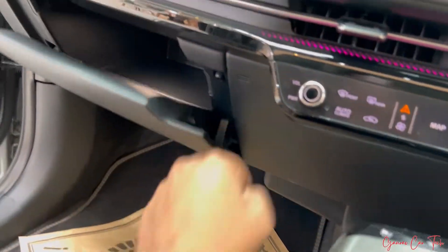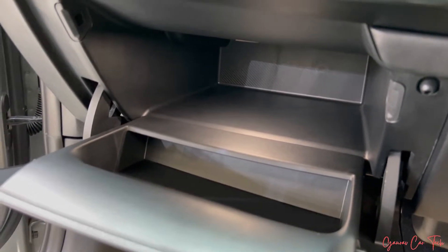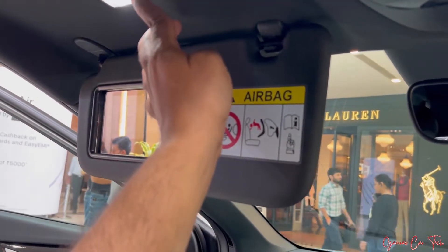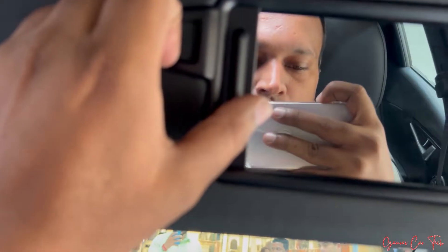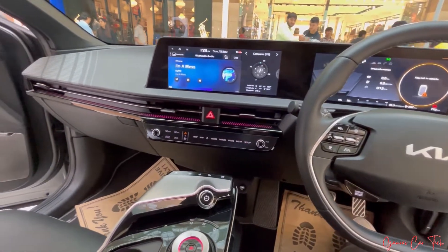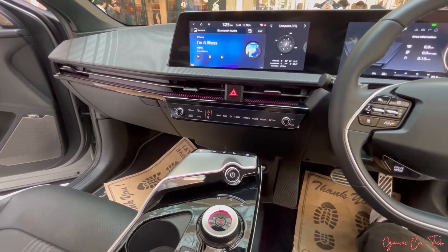The glovebox — we can see it is spacious, with a light. Co-driver side and driver side sunroof control with lighting. Looking at the driver front — see how the car looks, very attractive.